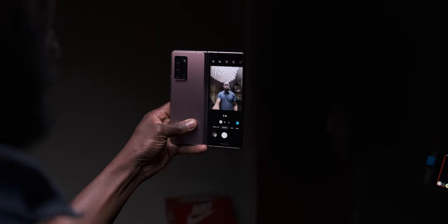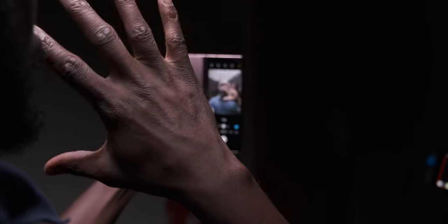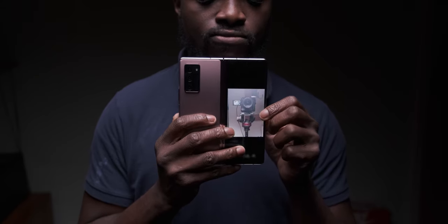Last has to be the camera experience — and I'm not necessarily talking about the photo or video output results. It's much more about the overall experience when using the camera and how much fun it is. Being able to use the main triple-lens cameras and sensors at the back in selfie mode to get the best results, allowing the person you're photographing to see their own framing using the outer cover display as a mirror viewfinder — that's brilliant.